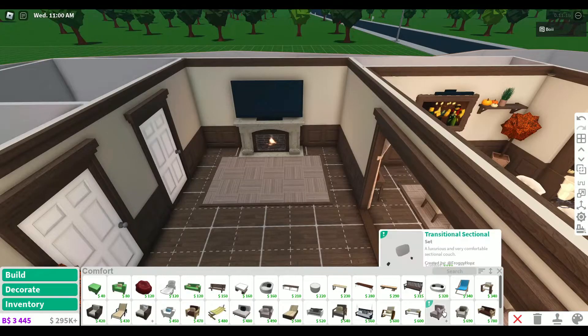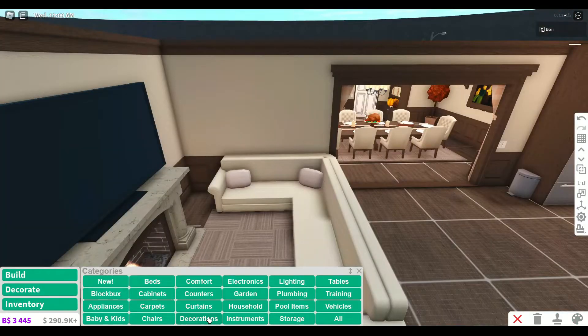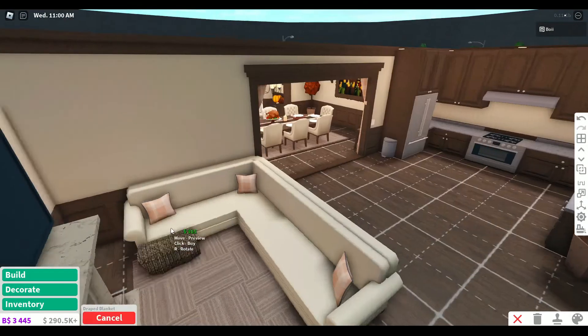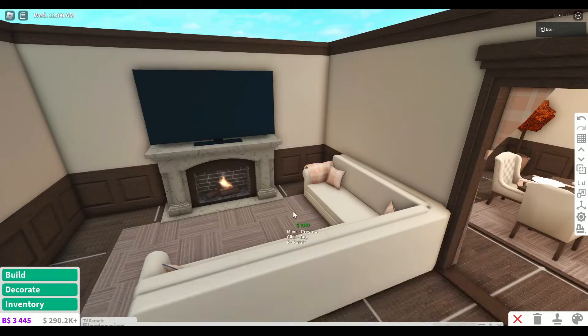Should I make my own sectional with the new update items? That's actually pretty cool. Of course, we need some custom pillows - I love that we can use our own now. And I can have one of these blankets on the edge of the couch. These are hard to place. Oh, there we go. It's so cool that you can place things on the couches.